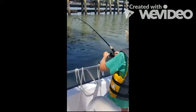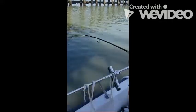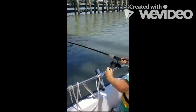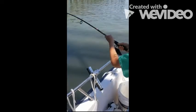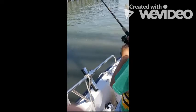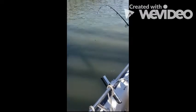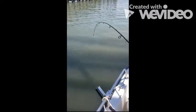Well this is so good, buddy. Get that right arm a little higher. Yeah, boy!